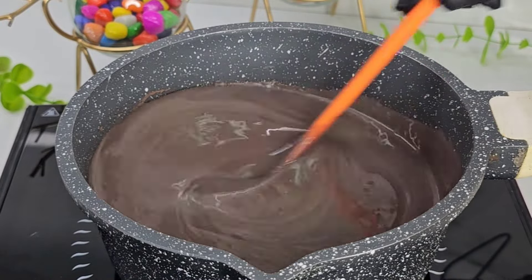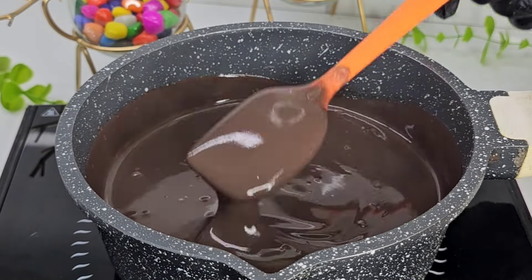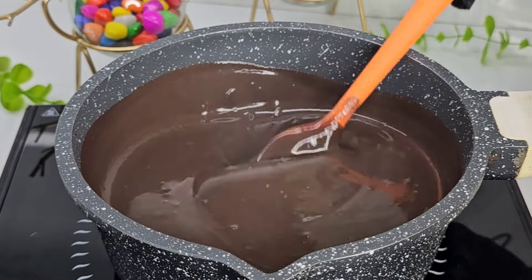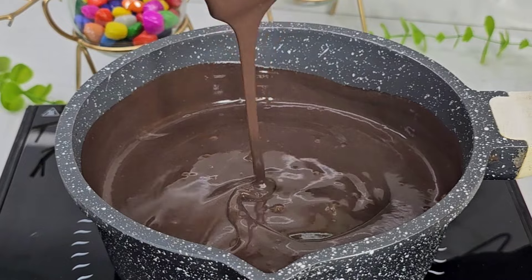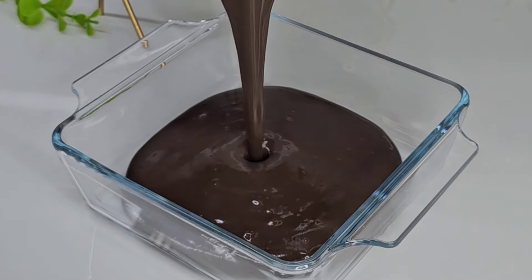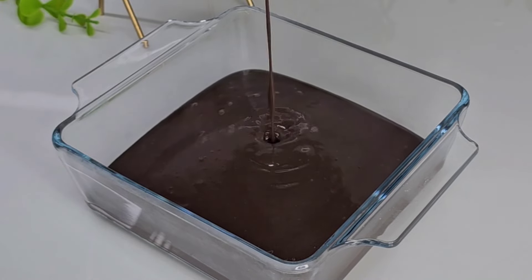Mix the corn flour on a medium flame until it forms thick bubbles. Then pour it into a tray or pan.